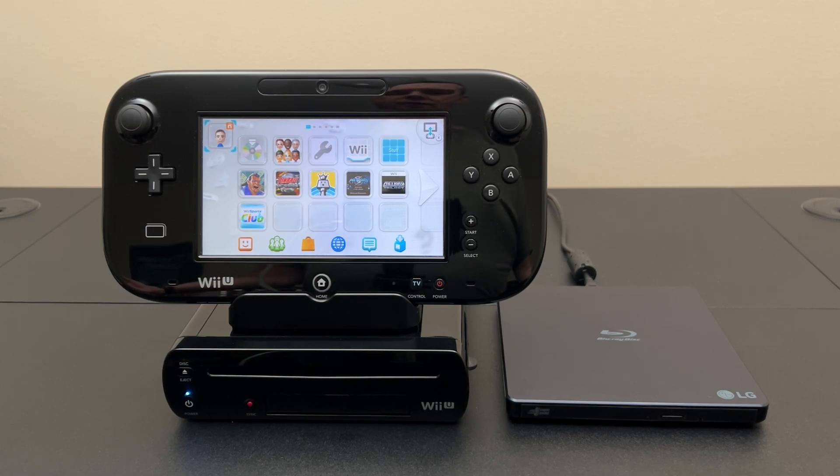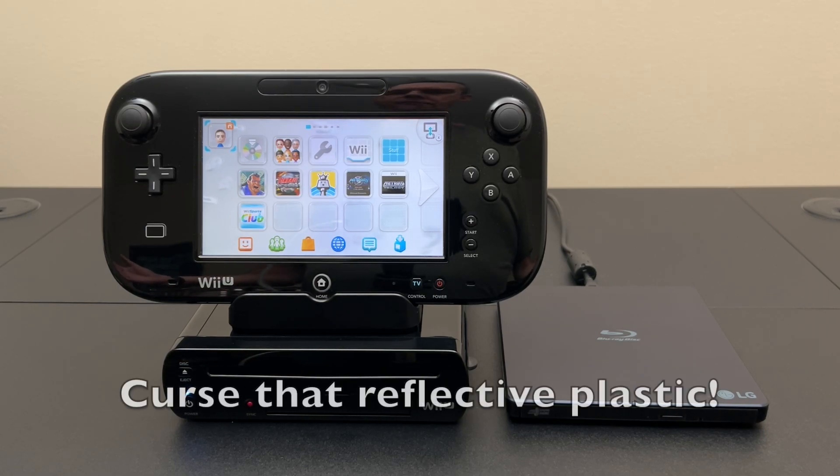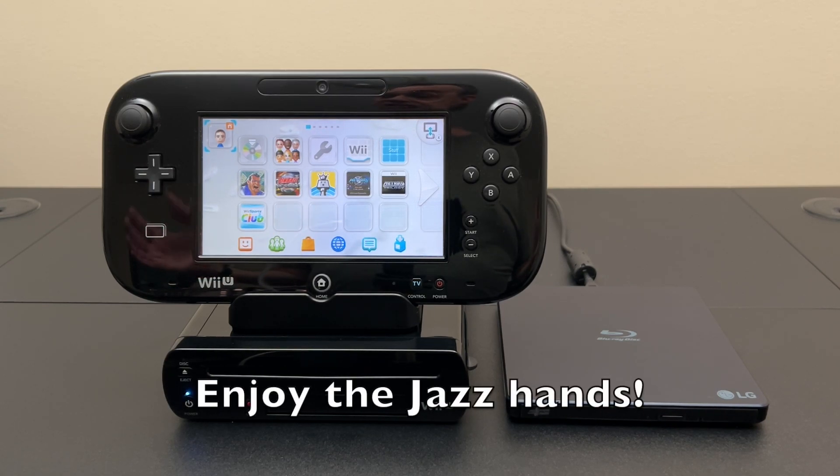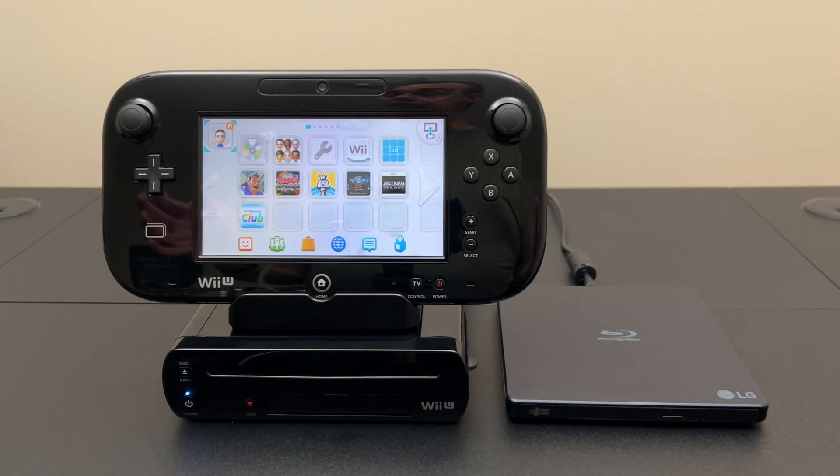Hello and welcome back to Will It Work? A few years ago I made a video showing it was possible to burn eShop games from the Wii U onto DVD, specifically DVD RAM. While that was really cool and did generate some interest in the Wii U community, it was more of a novelty. DVD RAM discs are not easy to find — you have to get them off eBay and they're five to ten dollars each, holding just a little over four gigabytes.